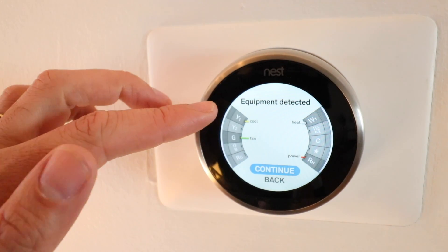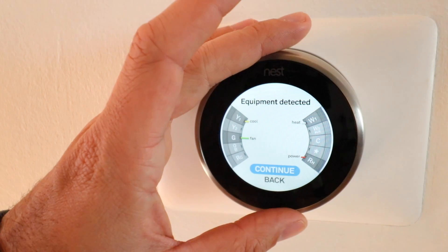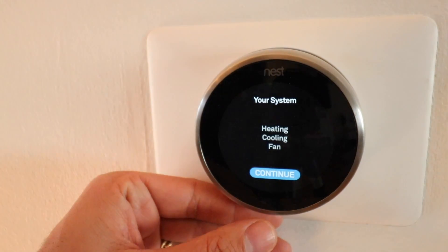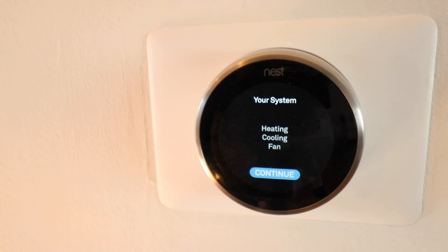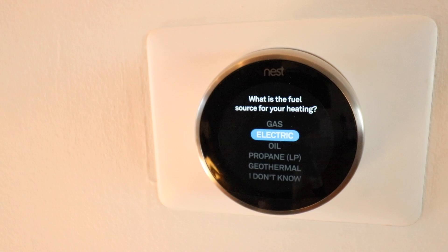The Nest will now show the equipment it detected: Y1 is cooling, G is fan, W1 is heat, and RH is power. Confirm if this is correct and click continue. It says your system has heating, cooling, and fan — which is correct, and is the standard designation for most four-wire Nest thermostat setups. Click continue again.